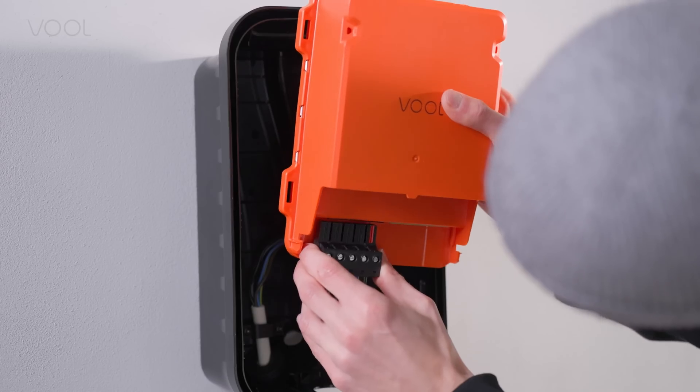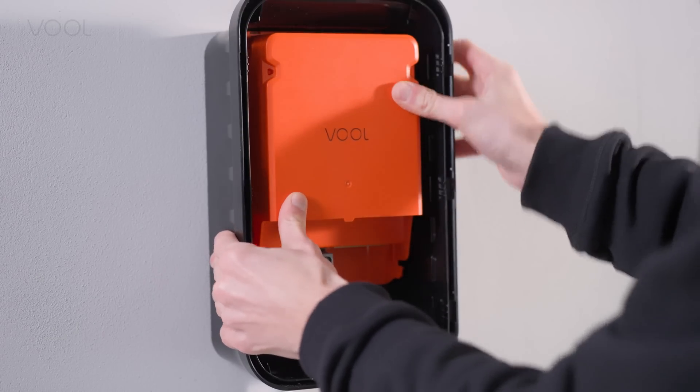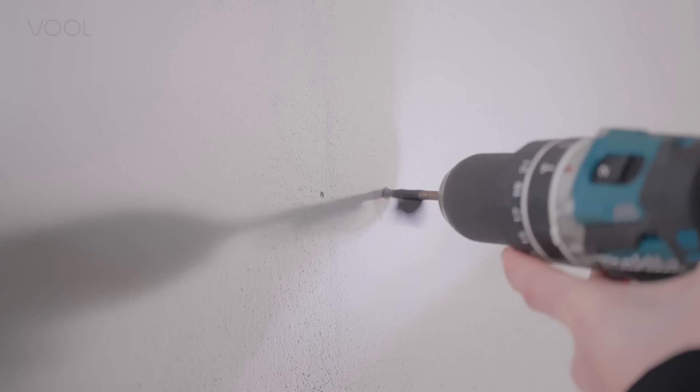Now you can plug in the black power connector on the left and fix the orange charge controller into the casing. It's a good time to confirm the place for the cable hook with your customer and install it.